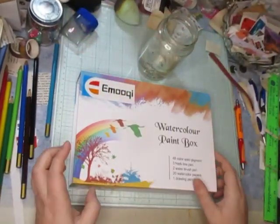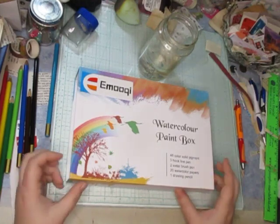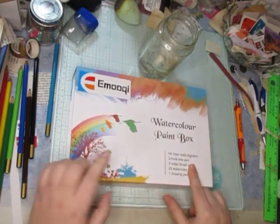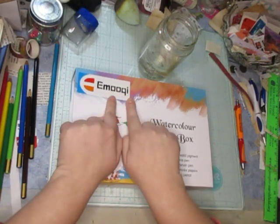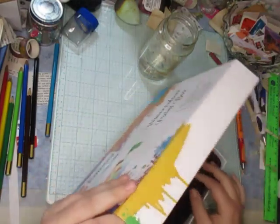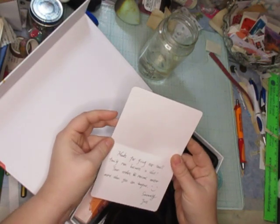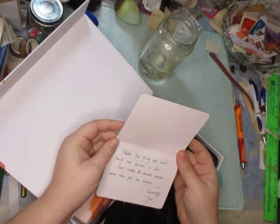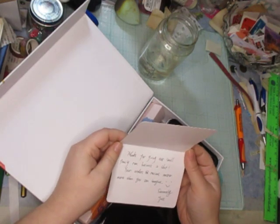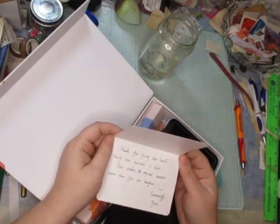Hello everyone. So for today I'm going to do a quick unboxing and do the swatches for this watercolor paint box by Emoku or Key — maybe? It says: 'Thank you. Thanks for giving our small family-run business a shot. Your orders and reviews matter more than you can imagine. Sincerely, Jess.'